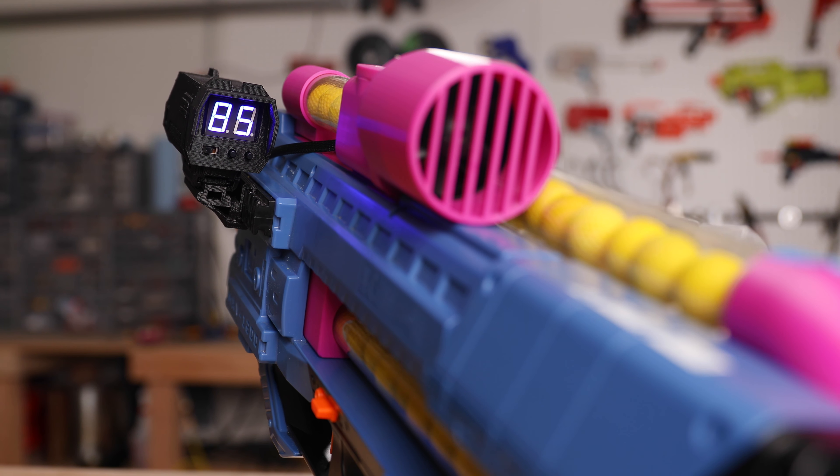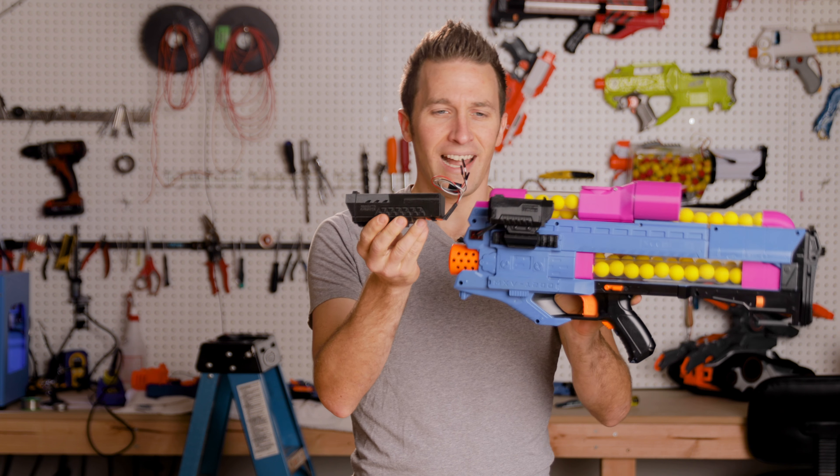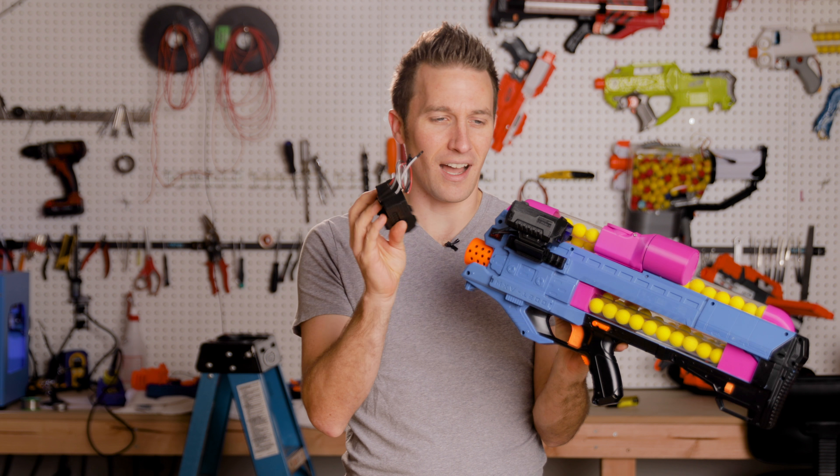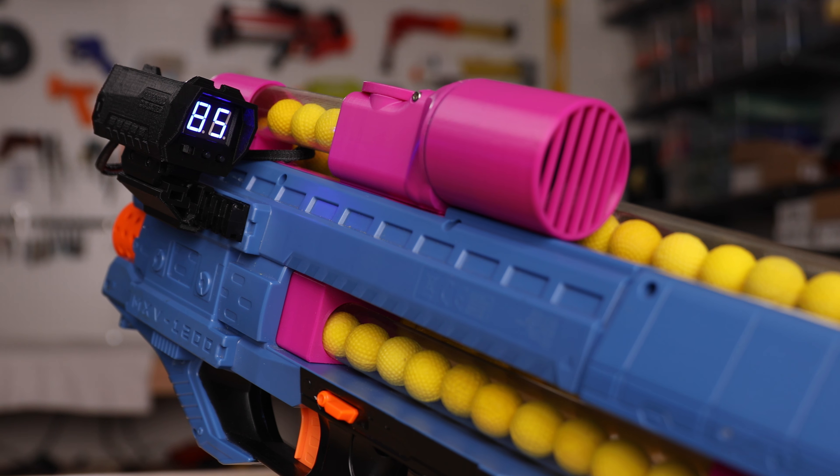I bought one about a year and a half ago. This is his V1, and he has cut the size down to about a third or maybe half of what they were previously.